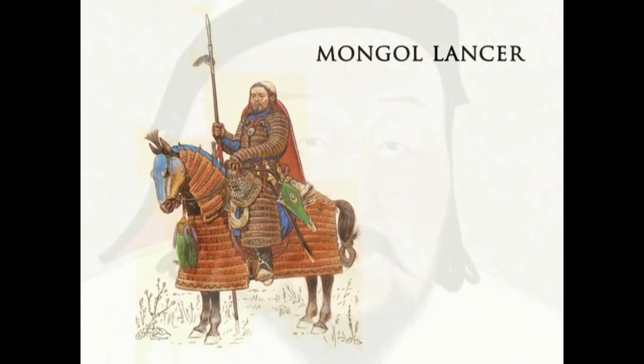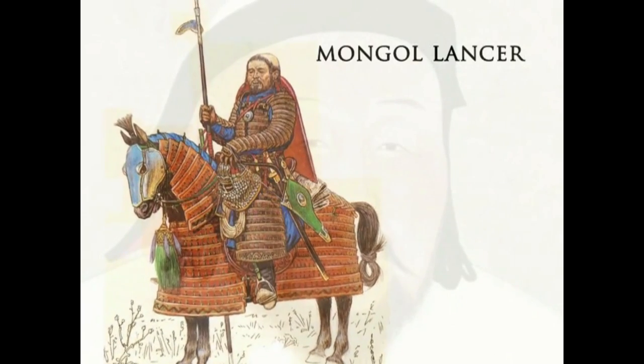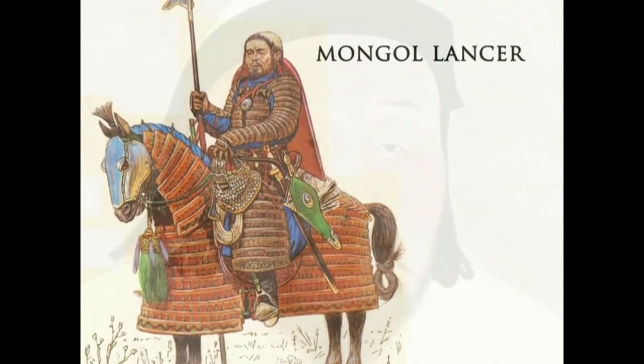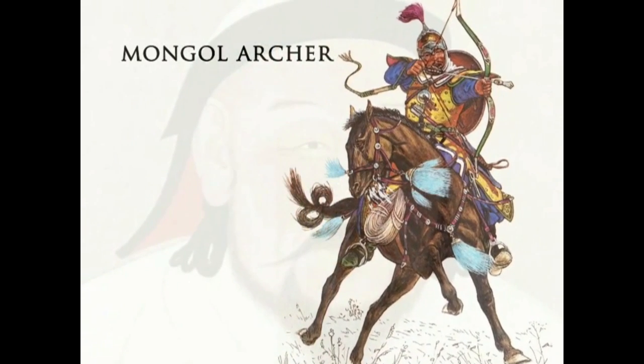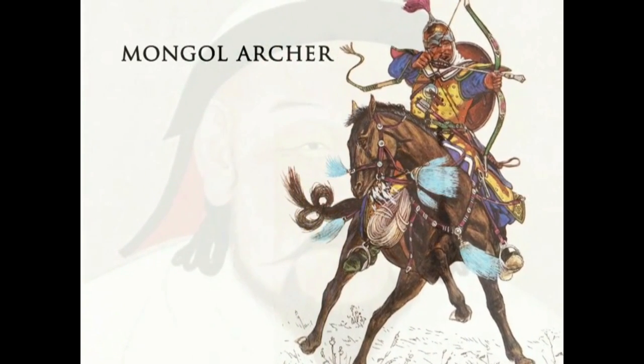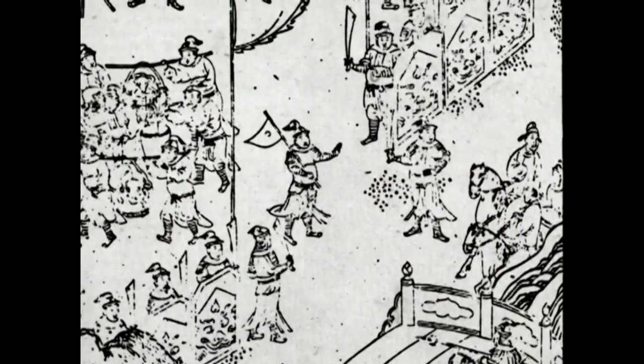With the defeat of the Song Dynasty by Kublai Khan, two-handed swords seemed to fall out of use by imperial troops. There is no archaeological evidence that the Mongol rulers of the Yuan Dynasty employed two-handed sabers or swords. This is not surprising given that the Mongol army was entirely composed of cavalry, whereas two-handed swords are primarily infantry weapons.